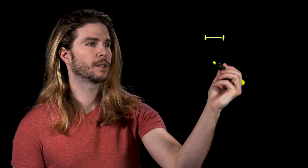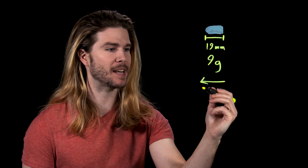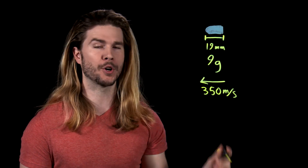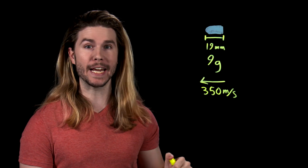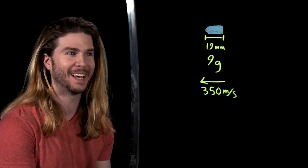First: can bullets really be sliced? In answering this first question, we have a really fun opportunity to make theoretical predictions and then check them practically, because people have already done the bullet slicing experiment. The most common bullet in the world is the nine millimeter bullet, and it's 19 millimeters long. It weighs nine grams and it has a muzzle velocity, on average across different weapon systems, of around 350 meters per second.